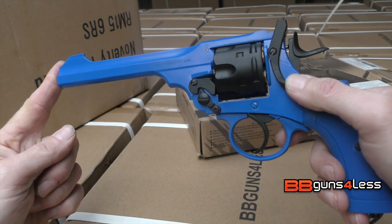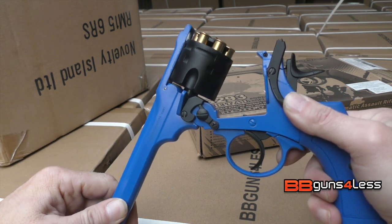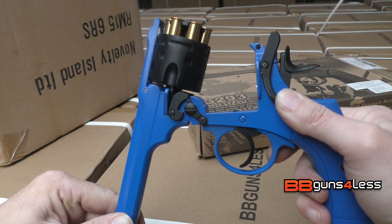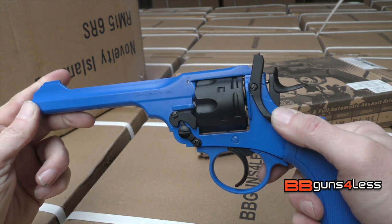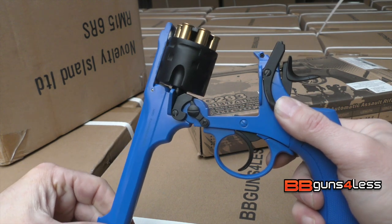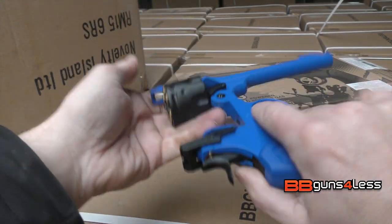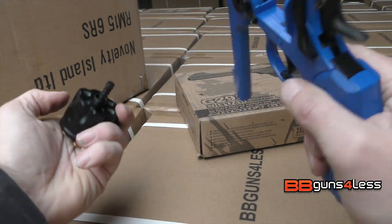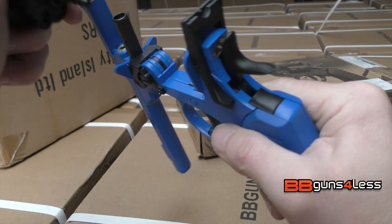To break it open you push this lever here like that and then just break it. As you can see, the shells come out a little bit so you can take them out and fill them up easily. You can completely remove the cylinder as well, but it has to be completely open for you to take the cylinder out.